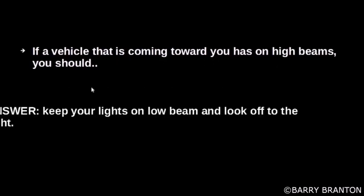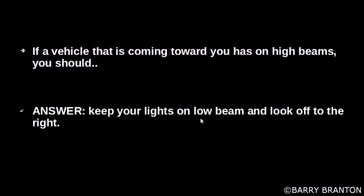If a vehicle coming towards you has its high beams on, you should keep your lights on low beam and look off to the right.